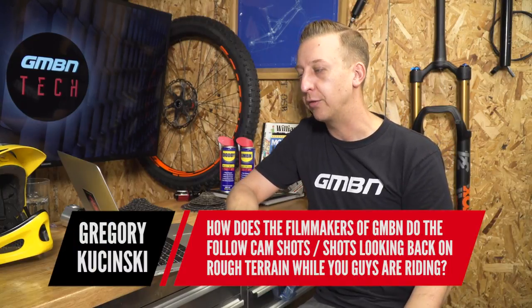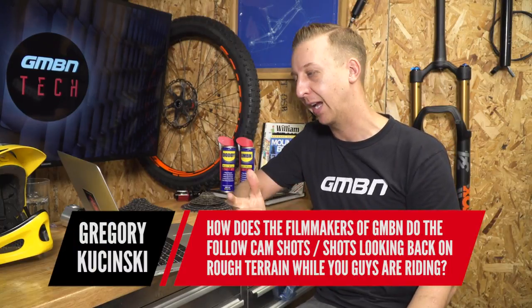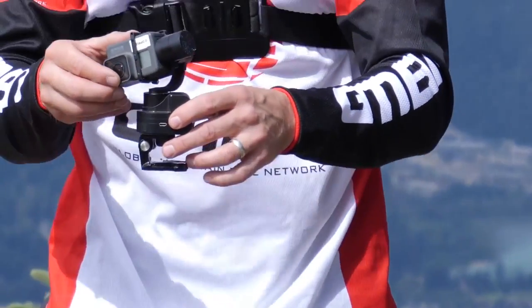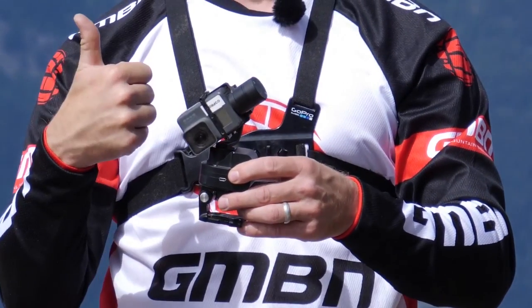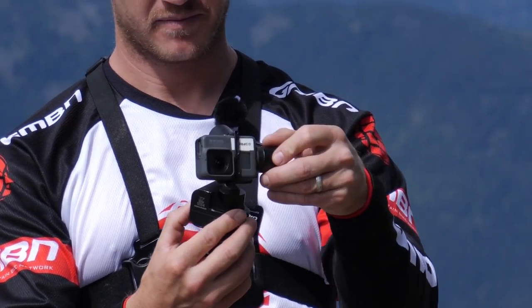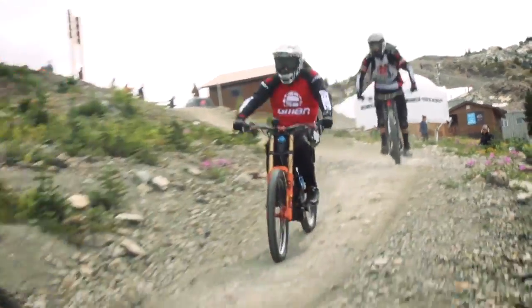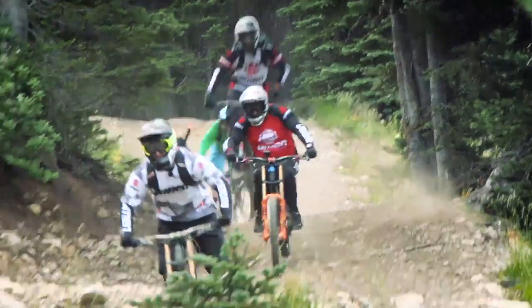First up, a question from Gregory Kukinski: how do the filmmakers of GMBN do the follow cam shots looking back on rough terrain while you're riding? Basically it's done with a gimbal. We wear a GoPro-style chesty mount in reverse with a gimbal facing backwards and a GoPro on the back. But it doesn't always work depending on the stance of the rider. On screen at the moment should be some footage of Blake riding with Martin following him and I'm behind Martin.